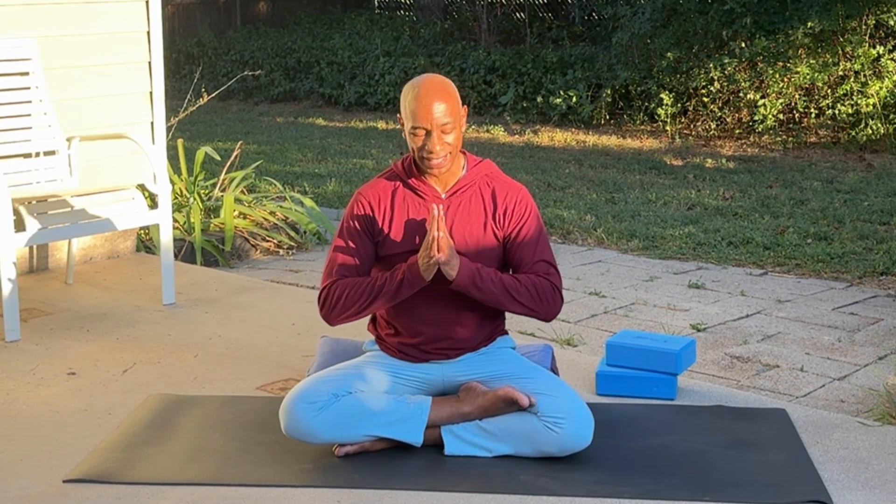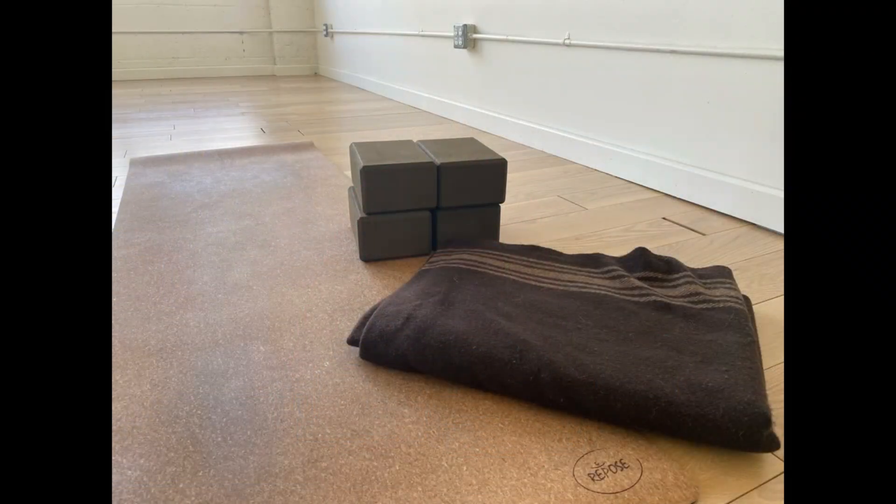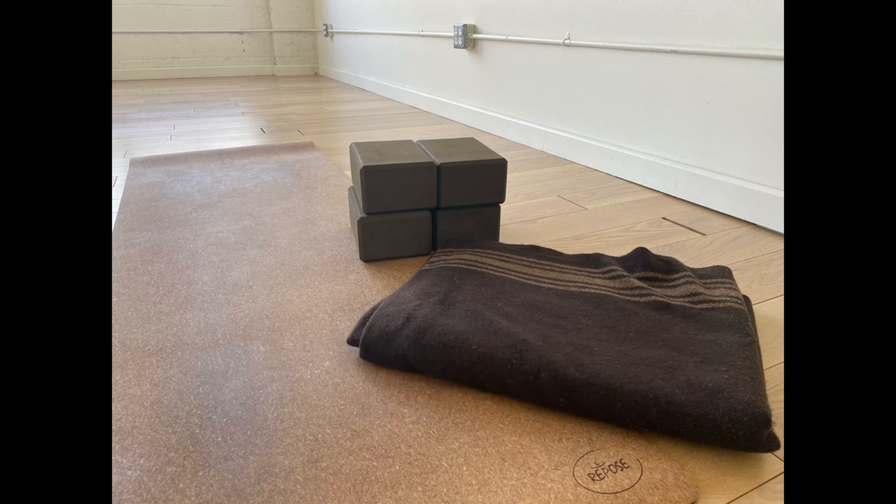Let's just hold here as we complete our practice together. You can just close your eyes and return to some deep breaths. So that's our gentle twisting practice — I hope you enjoyed the practice with me. I hope you have a wonderful day. Namaste. Thank you so much for watching and participating in this yoga lesson. To help us with the channel so we can continue to bring you more content, please like the video and subscribe to the channel. Namaste.